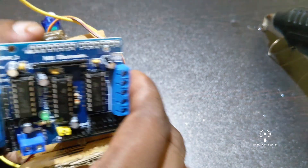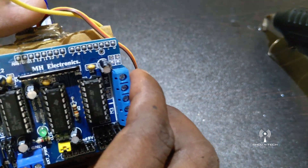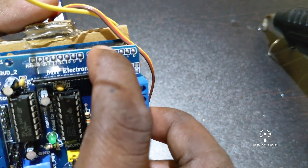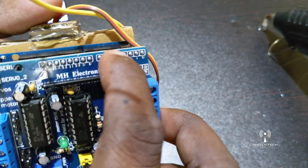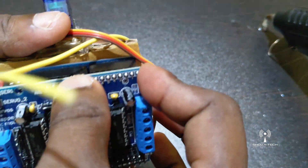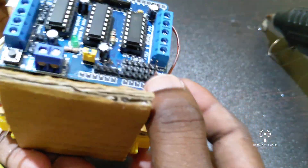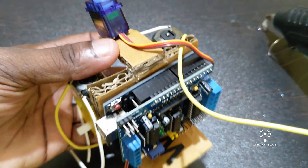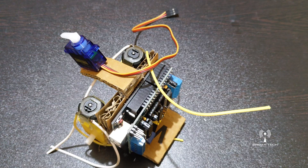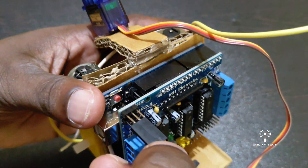You can fix the servo motor. In this case, we will fix the servo motor.